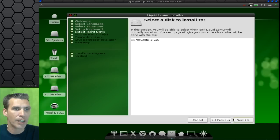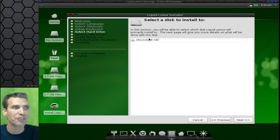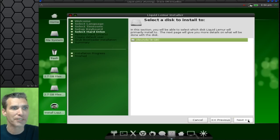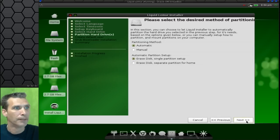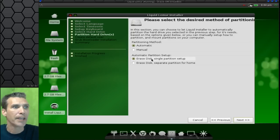DevSDA is an 8 gigabyte drive I have allocated to put this on. Maybe I better click on it first — there we go. I'm going to select Automatic Partitioning Method and then Erase Disk in a Single Partition Setup. Although, the way I have my Arch system set up is I have a separate partition for home, so let's do that option.